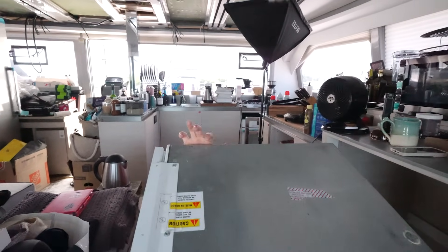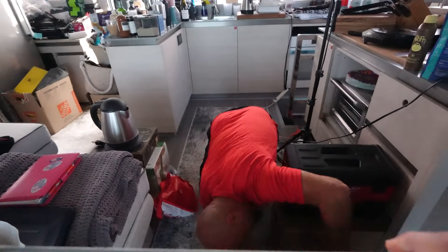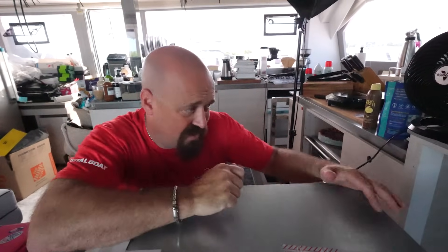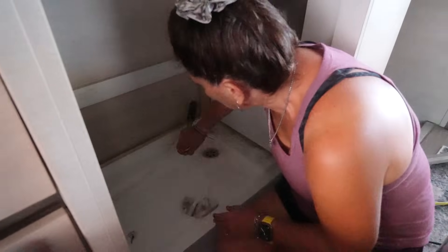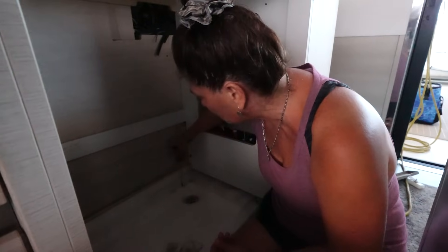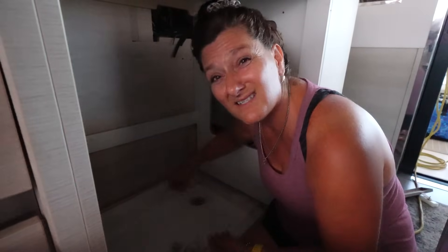I'm measuring and unscrewing the feet so they hit the right height so that this goes right up underneath the counter and I can screw it in so it doesn't fall out. The left side is about 7/16ths — just under a half inch — and the right side is over an inch. I need to get in there and clean really quick before you shove that thing back in the hole. I'm going to remove these zip tie holders so they don't impede the leveling of the refrigerator, and clean out the space because it's gross.